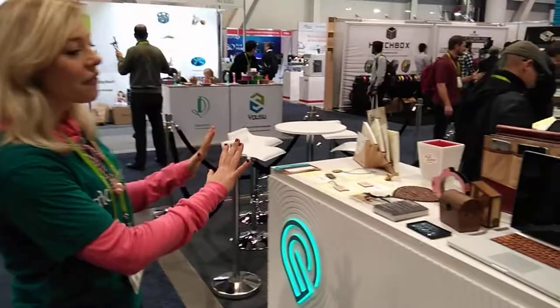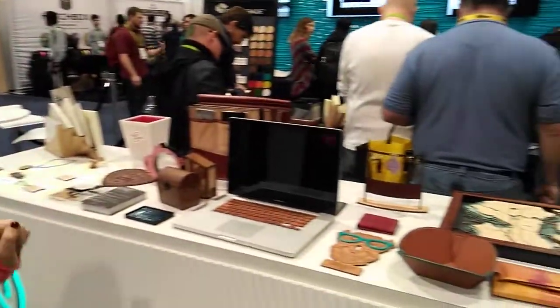To start off, everything on this table right here was made on a Glowforge 3D laser printer. Glowforge uses CO2 laser cutter engraver technology.